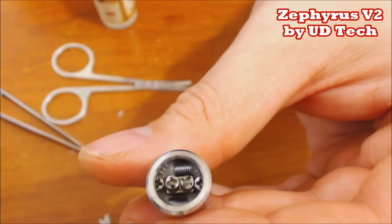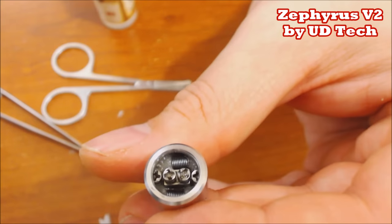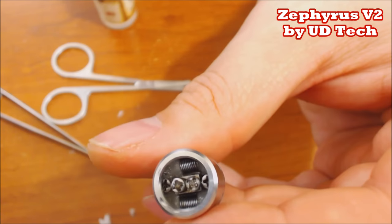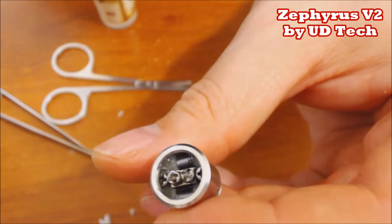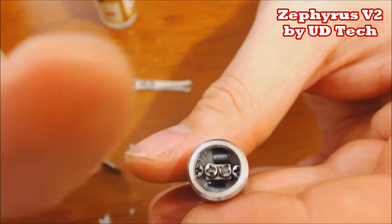That should be plenty. There you go - this is the same build I was using throughout the whole video, so you already saw how it performs. Thanks for sticking around and watching the rebuild and re-wicking for the Zephyrus V2 RBA head. Hope you enjoyed the review. Sorry it took me so long to come back, but there you go. Thanks for watching and as always, vape on.